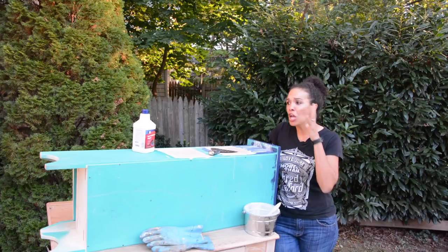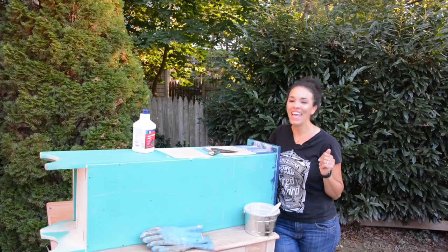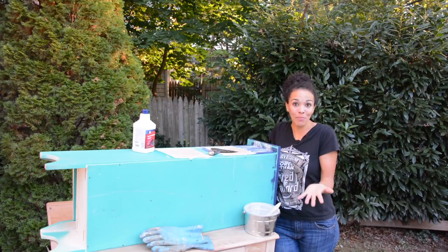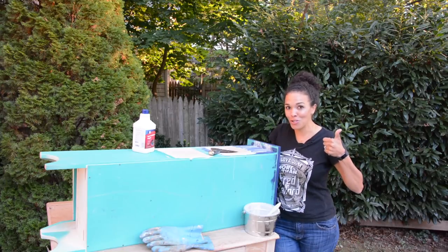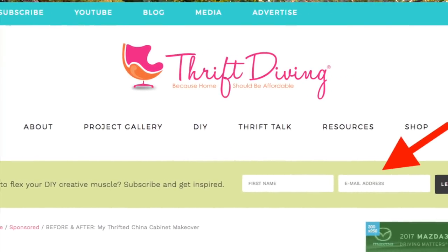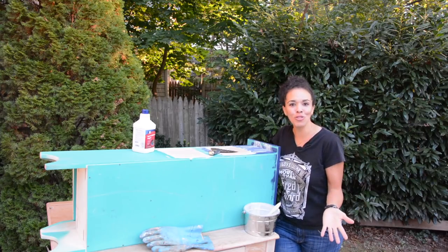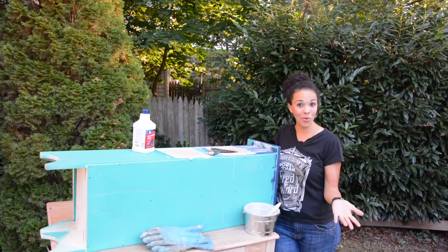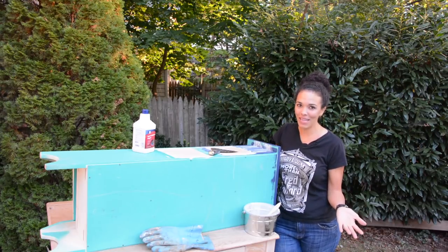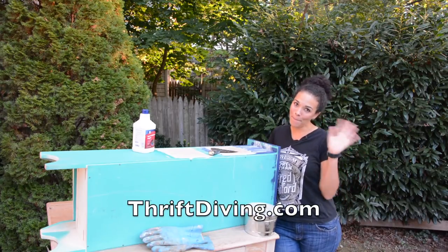And if people say 'oh my god, you're painting wood,' you tell them Serena said I can strip this. All right guys, if you enjoyed this little tutorial and want to see more, give it a thumbs up and let me know that you enjoyed it. Be sure to go back to thriftdiving.com — if you enter your email and name, I will send you five ebooks, printables, and checklists to get you started with DIY. I'll be back tomorrow with another video because it's 31 days of video. I will see you tomorrow — find me at thriftdiving.com. Bye!